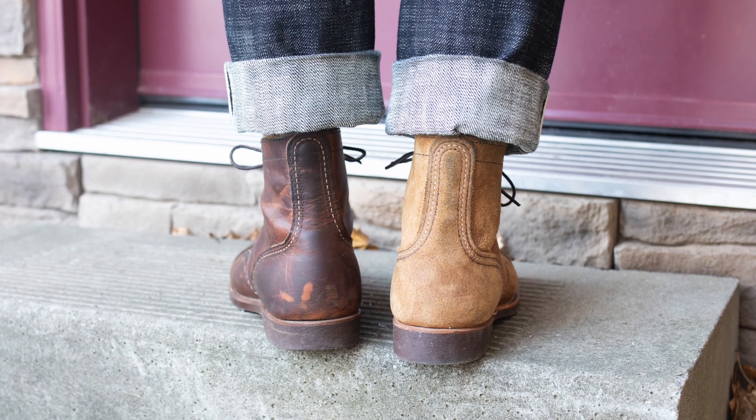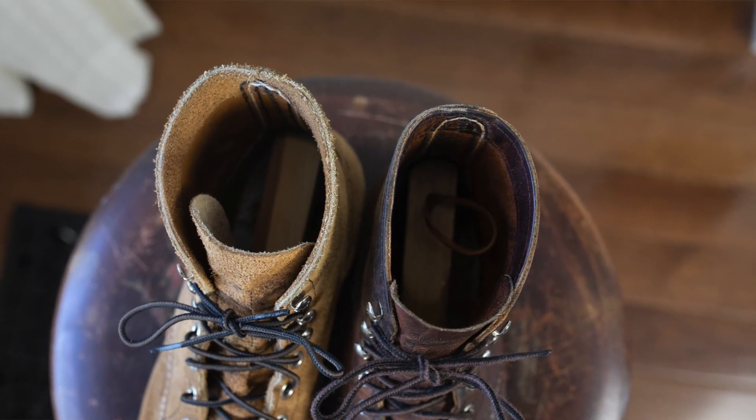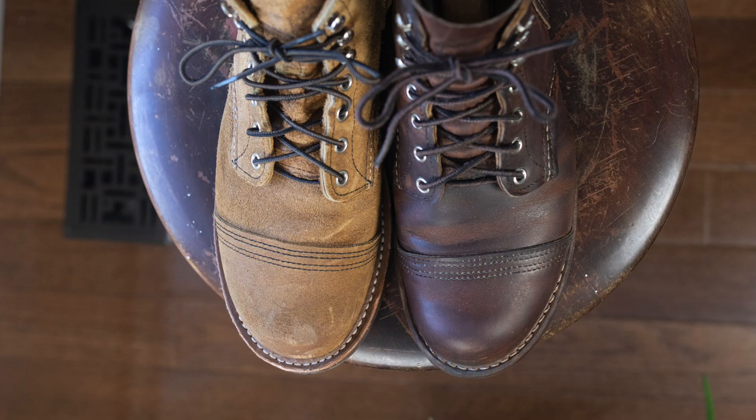The wider heel is going to create a completely different feel and fit. You're also going to have a higher instep, possibly a higher toe box — which is the case with these Iron Rangers — a wider ankle, and one that really surprises people: the length of the boot is going to be adjusted as well. In order for the last to create more volume, the length is slightly adjusted too. In some brands, like Grant Stone, if you go to a triple E width you'll go down another half size from what you would in a standard width.